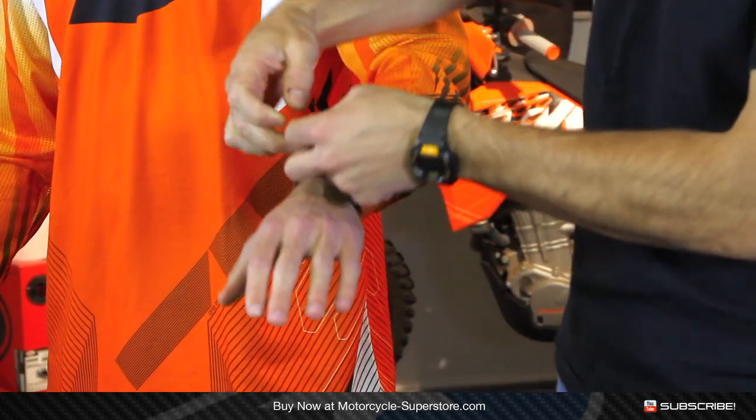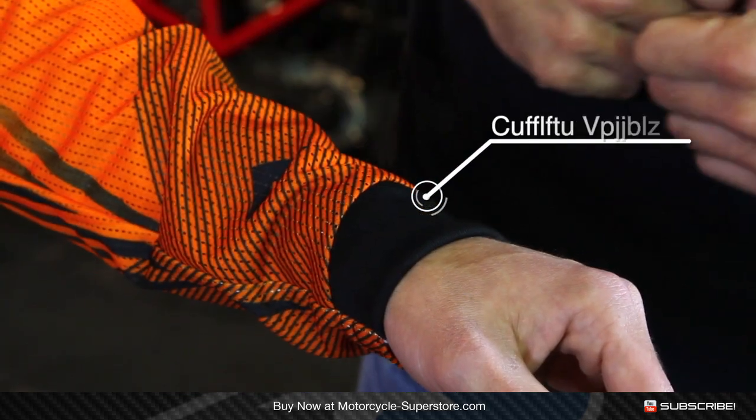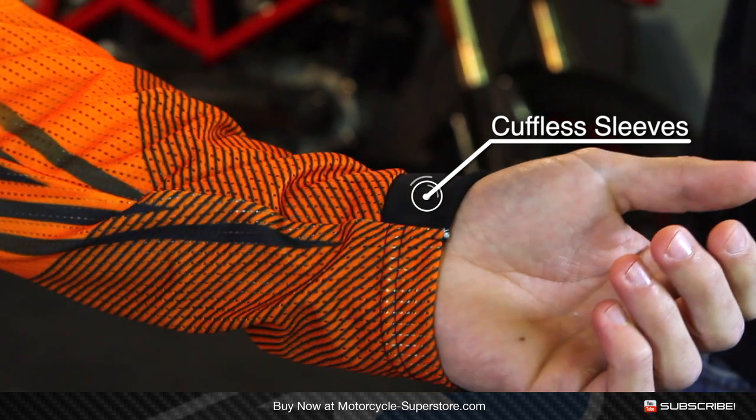There are no pads in the sleeves. It's very lightweight, which takes us down to the bottom where you have a cuffless design — a little bit of stretch material here to be a bit more comfortable and keep it from bunching up and getting tight on the forearms.